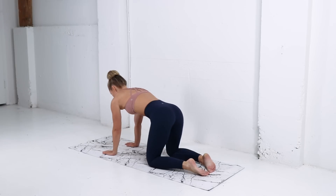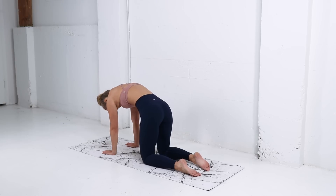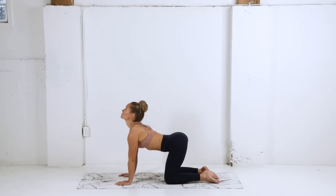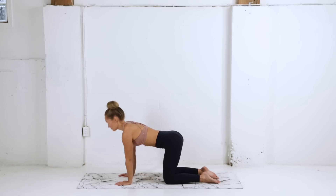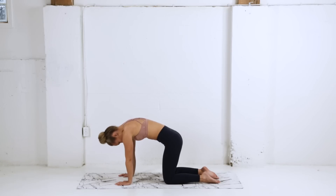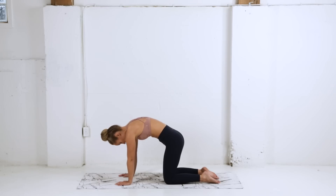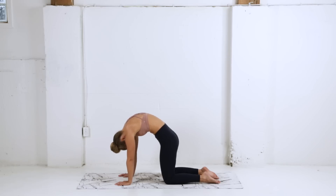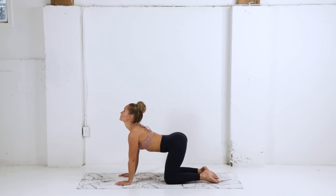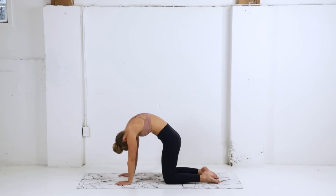We're gonna shift our weight forward into a tabletop position here, wrists stacked right below the shoulders, going into our cat-cow. Working with your breath — inhaling as you round the back, scoop the belly, draw the chin to the chest, and exhale press the hips back, lift the chin and chest upward. Freestyling your cat-cow however you wish, finding some release through the spine, really pressing the ground away as you lift up, finding length through the body.